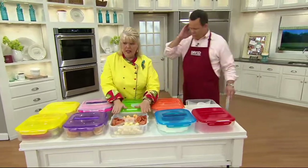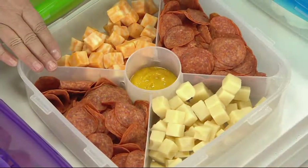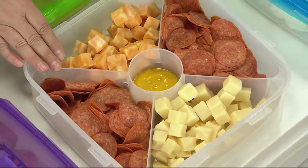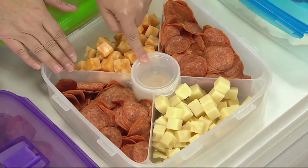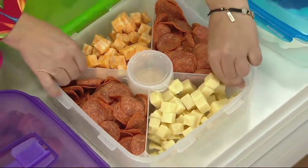So here I left the divider inside the lock and lock container. You can do meats and cheeses and then put your mustard or your olives or anything like that inside. We also give you a little cover for that, because if you are going down the road and you slam on the brakes we don't want the mustard or anything to get all over.